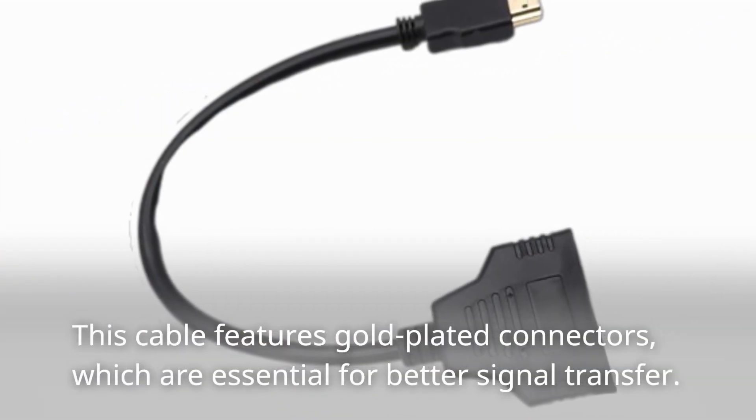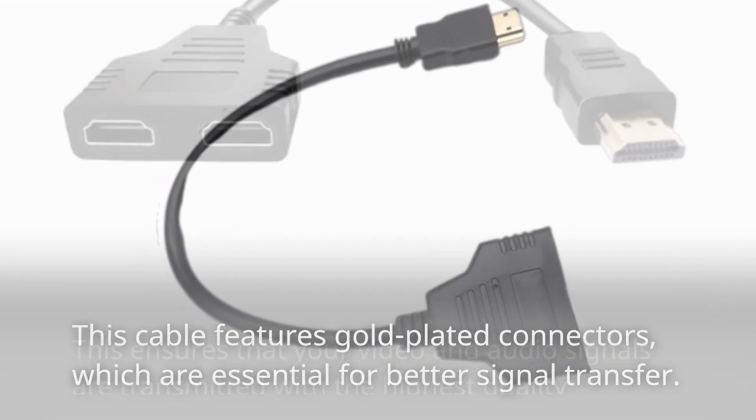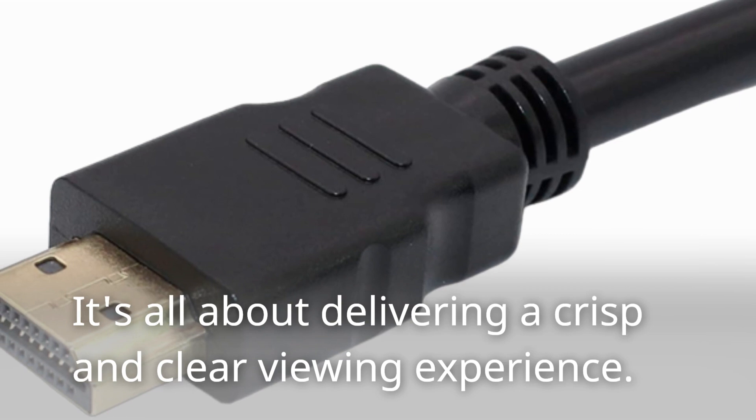This cable features gold-plated connectors, which are essential for better signal transfer. This ensures that your video and audio signals are transmitted with the highest quality possible. It's all about delivering a crisp and clear viewing experience.